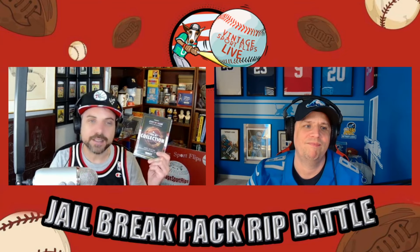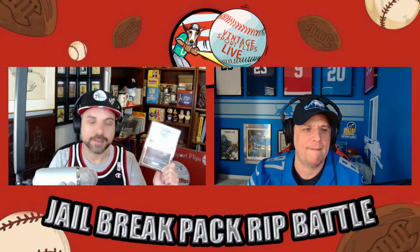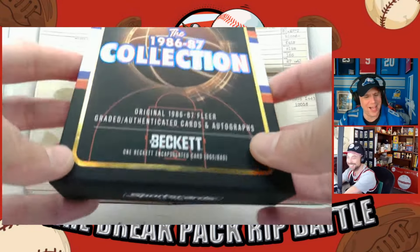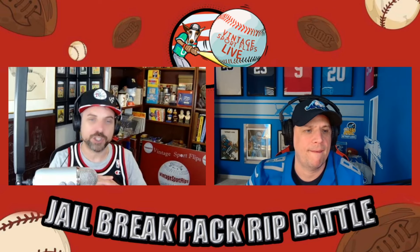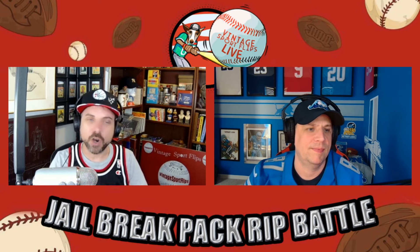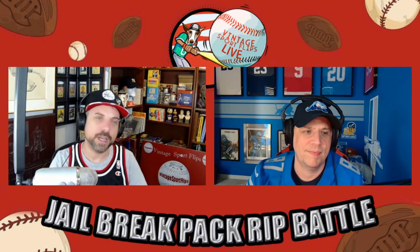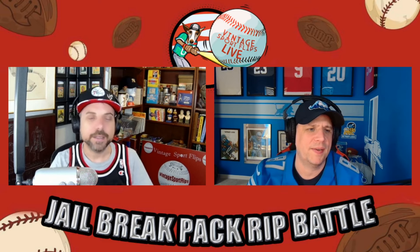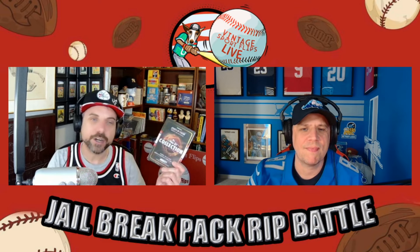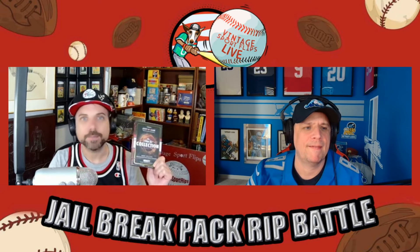Welcome everyone to Vintage Sport Flips. Today we have a 1986-87 Fleer Jersey Fusion mystery box from sportscards.com. This is a version of our Jailbreak pack rip battle — typically me and Andy open a pair of vintage packs in a competition. This is a separate sportscards.com episode; I think this is around our fourth or fifth one. It's also the second box of this specific type we've opened.